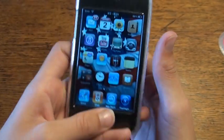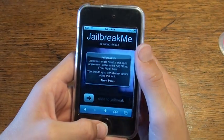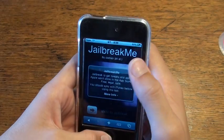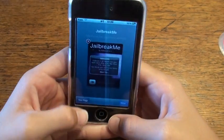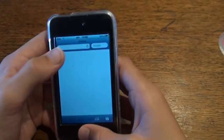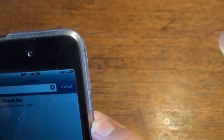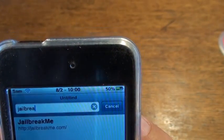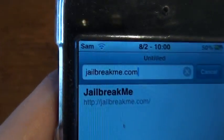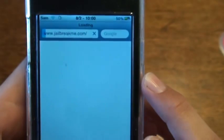Mine's actually already jailbroken but I'm just going to show you how to do it really quick. You go into the Safari web browser — that's the page right there where the jailbreak is — and you're going to go to jailbreakme.com. Just type in jailbreakme.com and then press go.